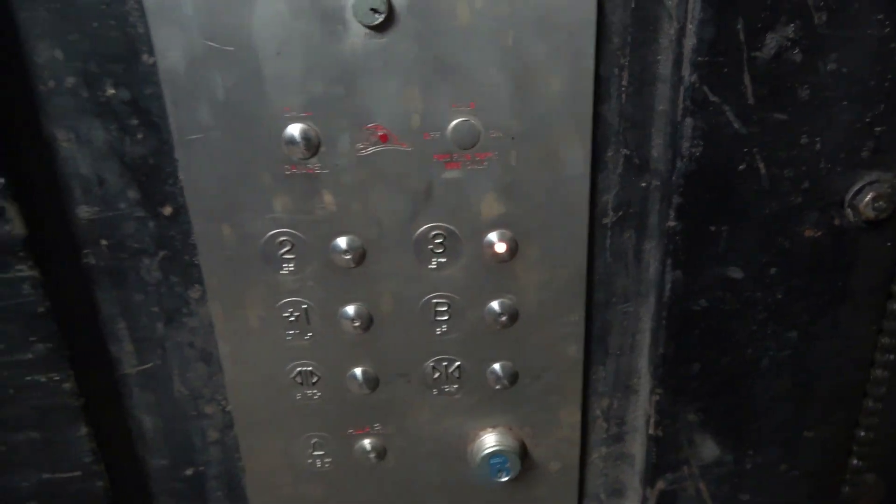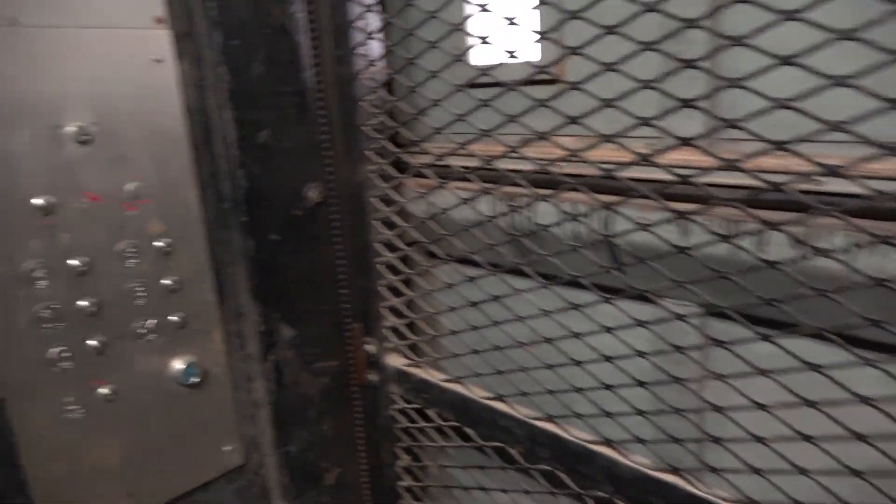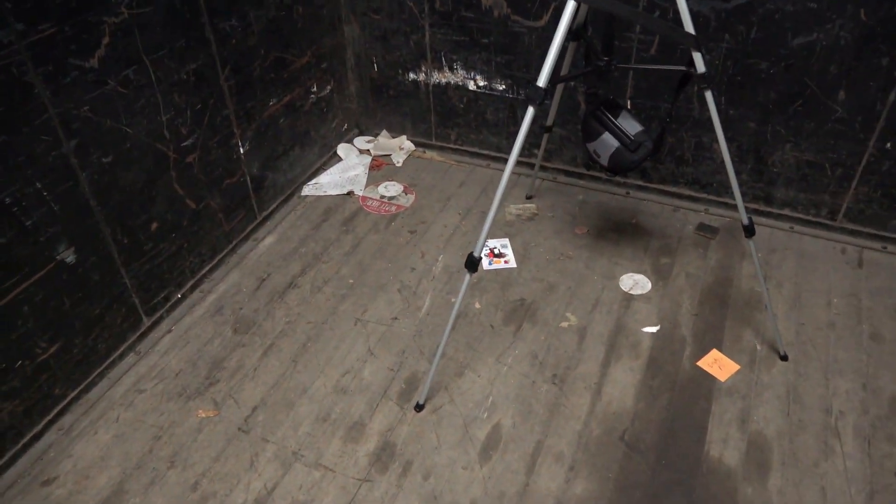All right, let's go up to three and listen to the motor. And we level that high. This is definitely a nice elevator, but I do have to agree with Andrew — this thing definitely could use some love with all this trash on the ground.